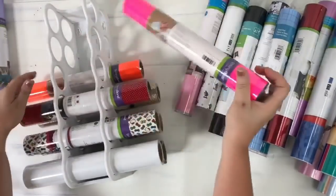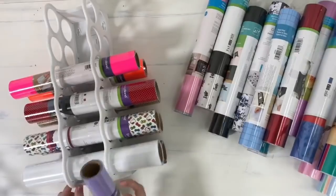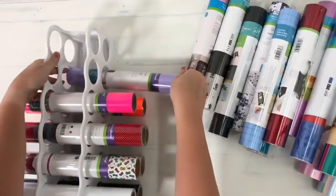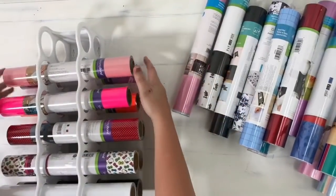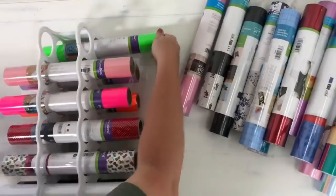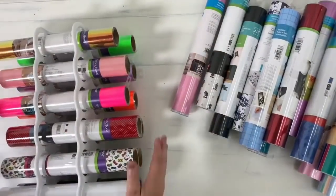I'm going to order some more — I only got two just to kind of test it out, but I'm going to order more. That way I can have all my rolls: my specialties on one, my glitters on one, just my plain iron-on — just like so. So now I'm just kind of sticking it on there and you can kind of see how that's going to work.